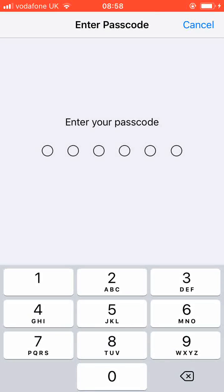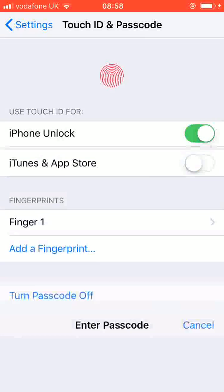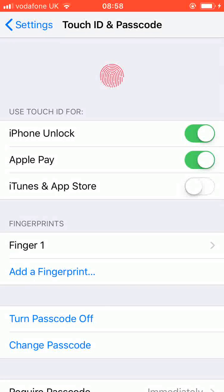Enter your passcode. Now tap on Add a Fingerprint.